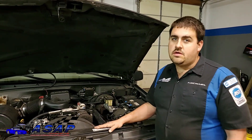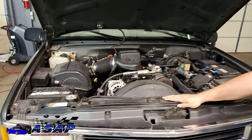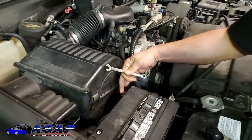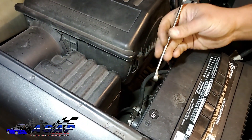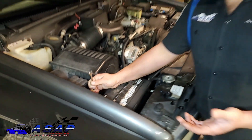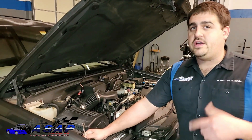The first thing you want to do anytime you're messing with really anything with your vehicle, especially electronics, is disconnect the negative cable. Basically you've got two different types of posts on a battery — either a bolt-on style like this, or an actual round post. It could be on the side, could be on the top. Your battery might be in the back, under the back seat. Mine's out here in the front. Make sure you find out where your battery is for your particular vehicle and make sure you disconnect it.